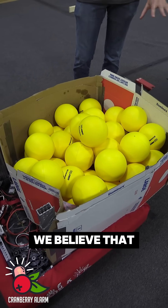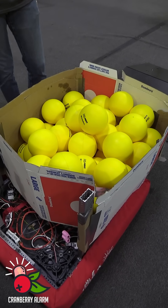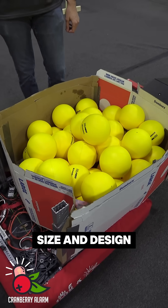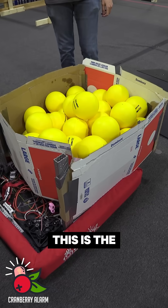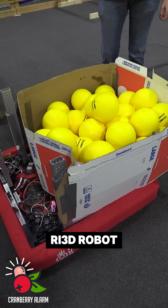We believe that an extendable hopper is going to get you around a third more fuel to be able to store, but this is the size and design that we wanted to test out and prototype. As of now, this is the hopper design and size that we're going to be going with for our RI3D robot.